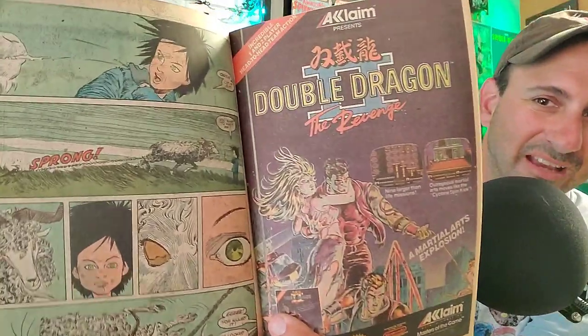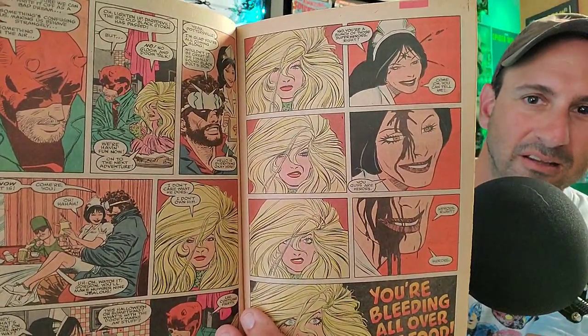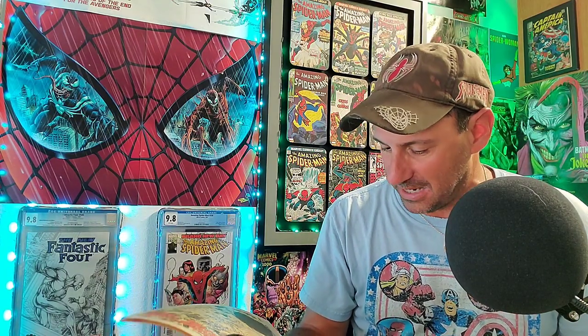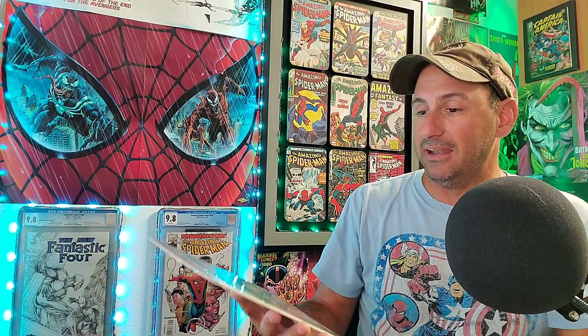Next I got this Daredevil issue — issue 279 — 'By the Hands of Mephisto.' For a dollar, why not pick it up? It's a Mephisto issue and he's all over the place these days. Here's some of the interior artwork — there's a news article print style page, and then Daredevil himself. This issue was written by Ann Nocetti with pencils by John Romita Jr. — wow, how different his artwork was back in 1990. Smell test — doesn't beat Island of Dr. Monroe so far.